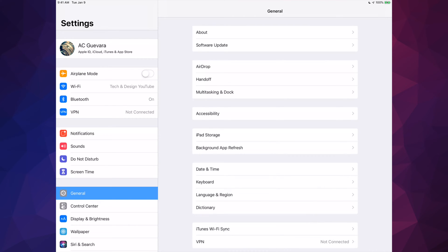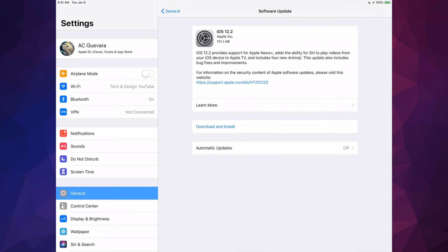Let's get down to this — your second option right here under General will be Software Update. Let's just tap right there and you guys will see this — this is the latest update from Apple. We can download and install.